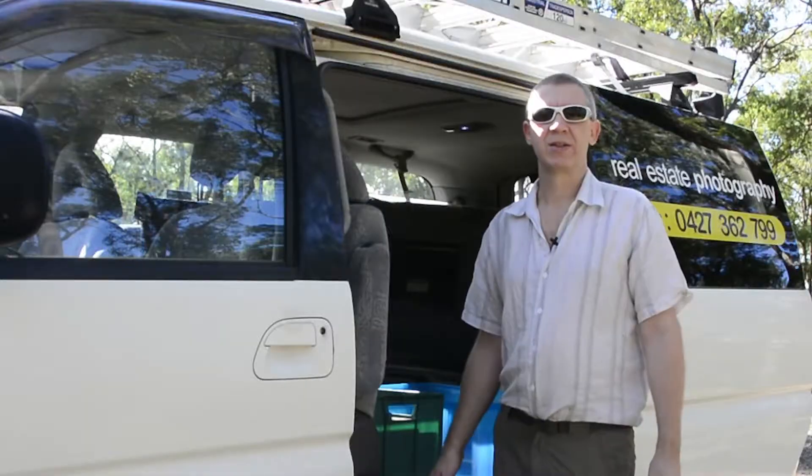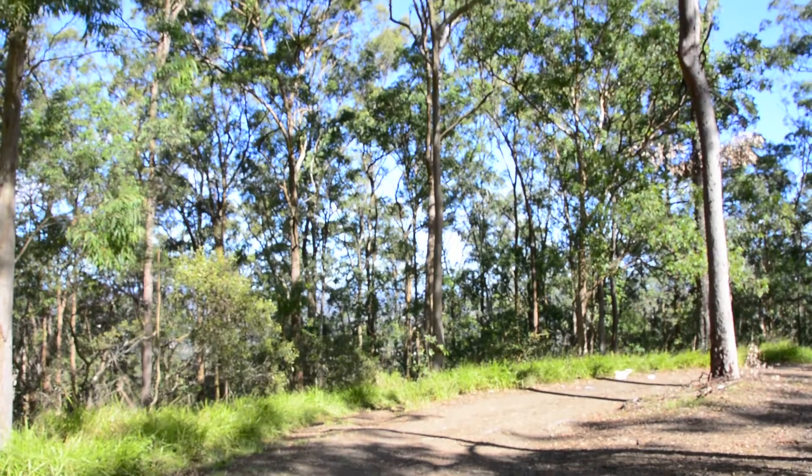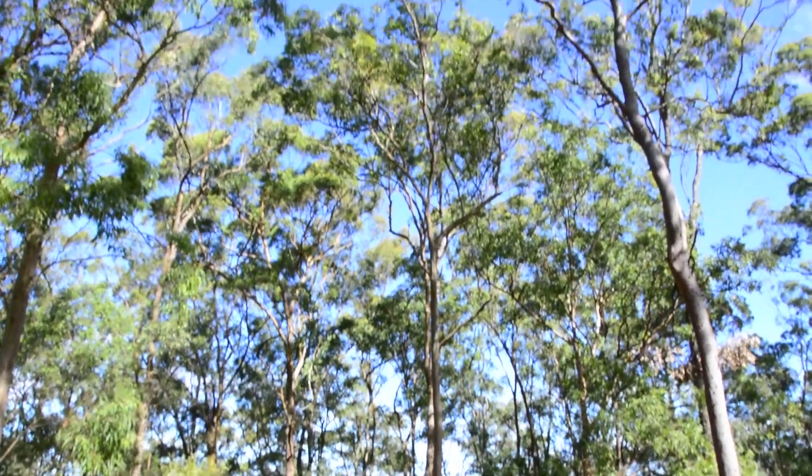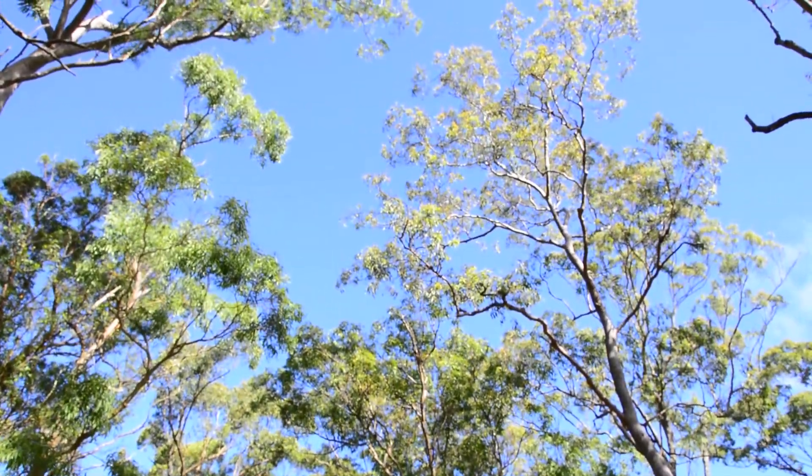G'day, Adam, VK4GHZ. It's Sunday, June 23. Absolute glorious day up here in Brisbane — typical winter's day, blue skies, low 20 degrees. Perfect day for experimenting on microwaves.